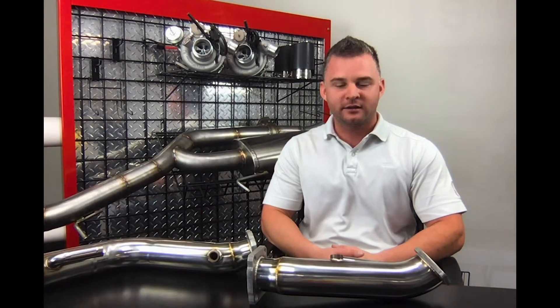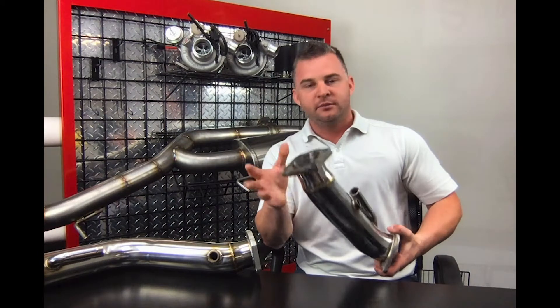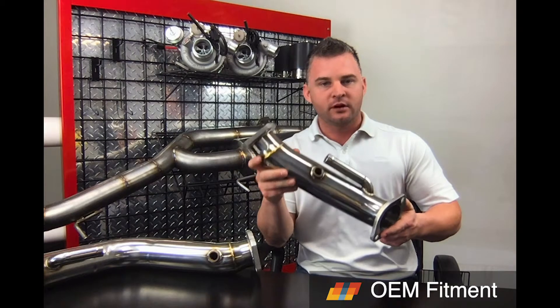Hey guys, it's me, James from Rennick. So we're going to go over our downpipe kit today. Full stainless steel, billet flanges — we have these in stock all the time. If you want high horsepower and the best performance, you're going to want to go with these.